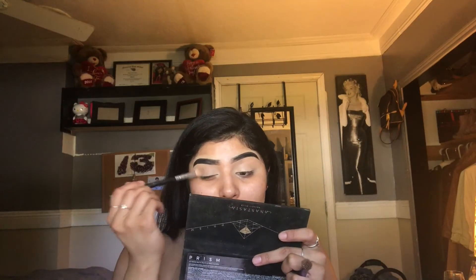If y'all want to know how I recreated that look, then just keep on watching. So I went ahead and concealed my eyelids with the Kat Von D Lock It Concealer.